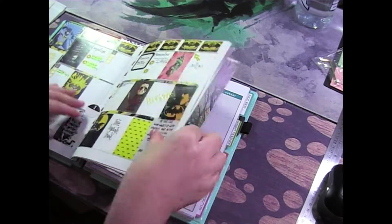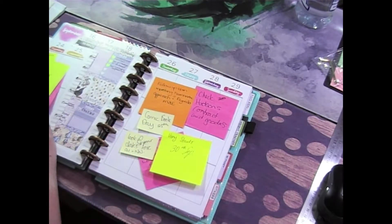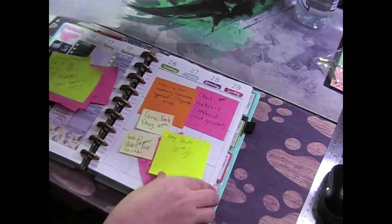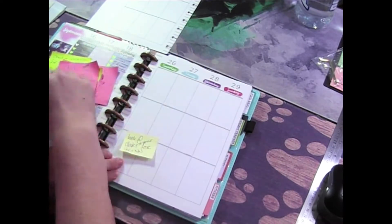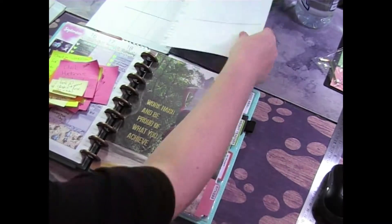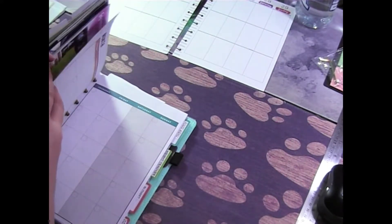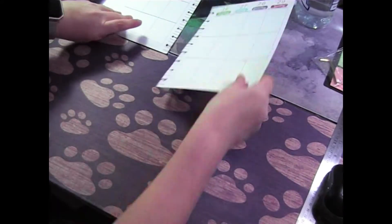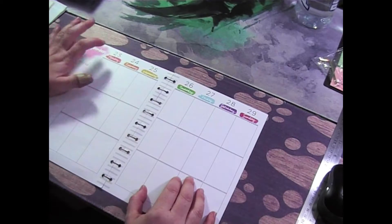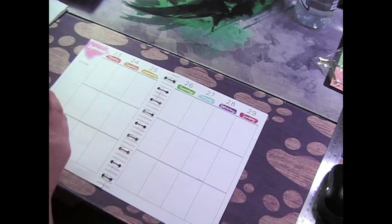So where are we? I really enjoyed it — I like the full spread, so let's just get rid of all these stickies. I didn't bring any washi; I don't think I used any washi last week, apart from the washi that comes with the kit. We are planning for the week of the 23rd to the 29th, so we're almost finished with September — our first month of spring.